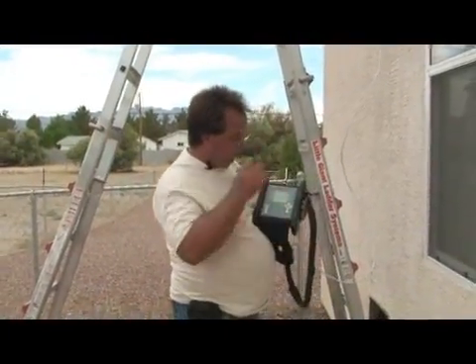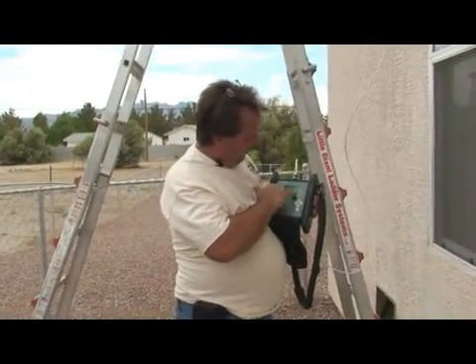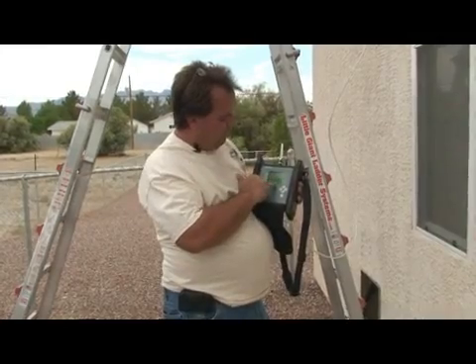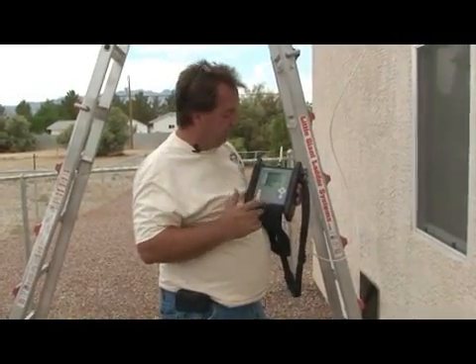So we can see that LNB1, which is the 119 orbital location, now has a signal strength of 52. That's good.